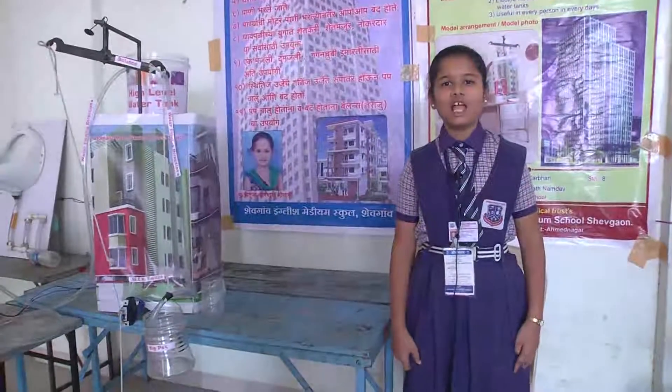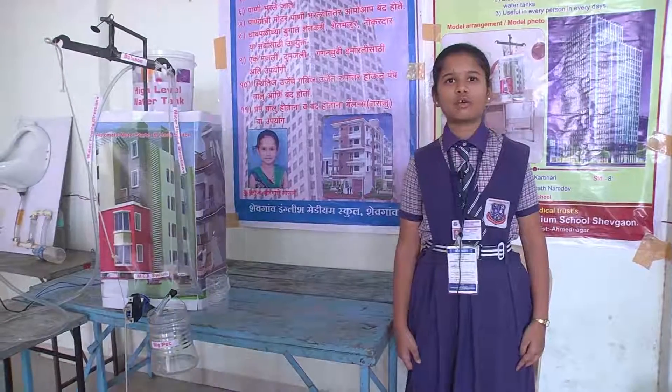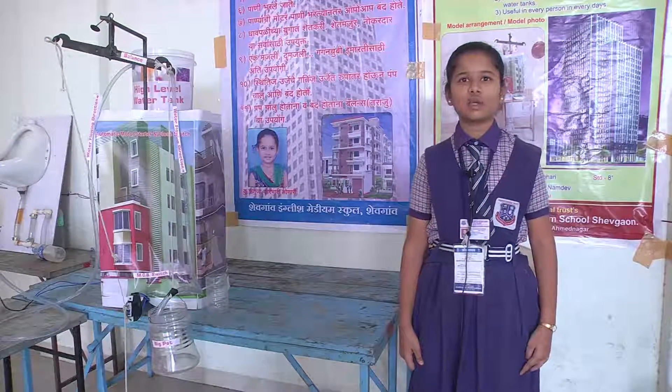My name is Rutuja Karbari Lonari. I am from Shevgav English Medium School, Shevgav. My project name is Automatic Motor Starter and Closed Switch.